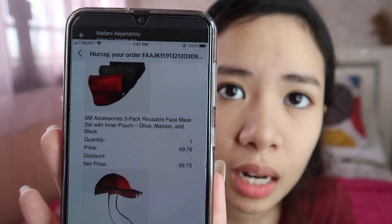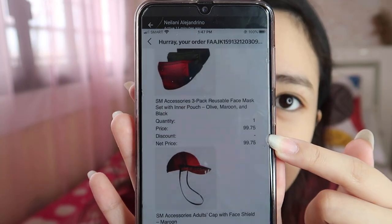It's very fashionable, I must say. I really recommend it, guys — pero medyo mamahali lang, 250 pesos is my comment on that. The last product we bought from SM is the 3-pack reusable face mask set with inner pouch — in colors olive, maroon, and black — priced at 99.75 pesos. So that's three masks for basically 100 pesos — about 33 pesos each.